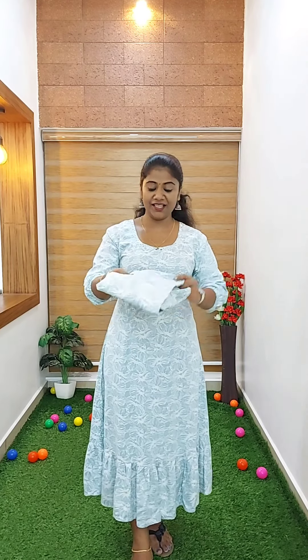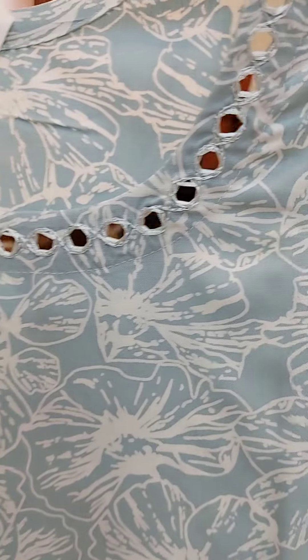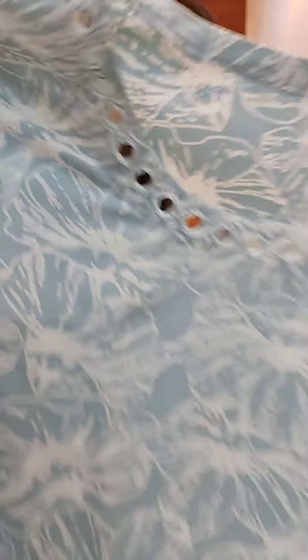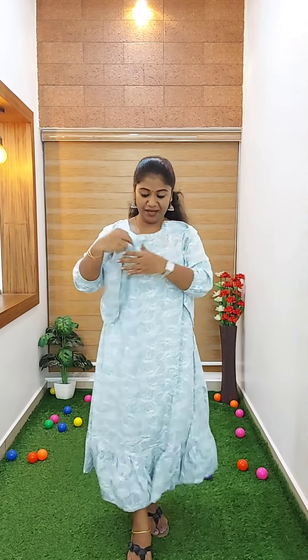Sleeve is three-fourths, a little length. This one is elastic, a balloon patch. The sleeve — it would be nice and simple. If you look at the fabric, the fabric is very good work. This is one of the finer pieces. Without lining. This one is a full consistency.